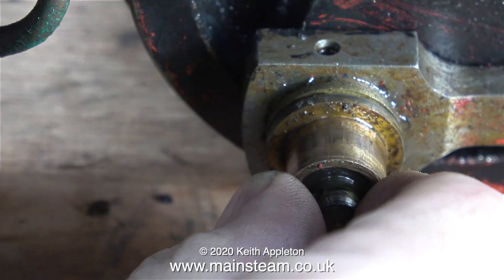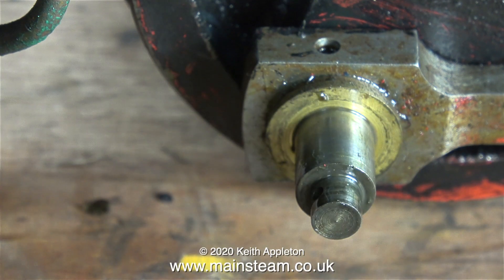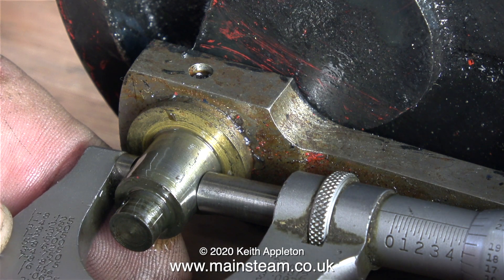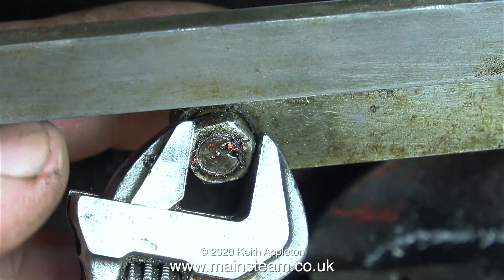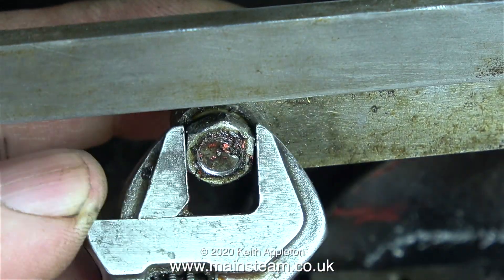Have a close look at the state of the phosphor bronze bush — this really is badly worn in every direction. The connecting rod on this side of the engine seems to be a lot worse than the one on the other side. I'll micrometer the crank pin: the crank pin is undersized, and I will take this into consideration when I make the new bush.